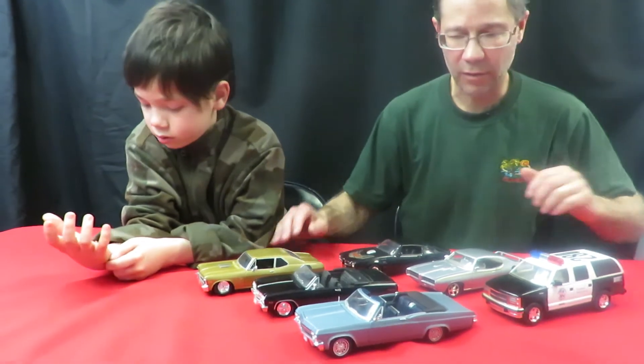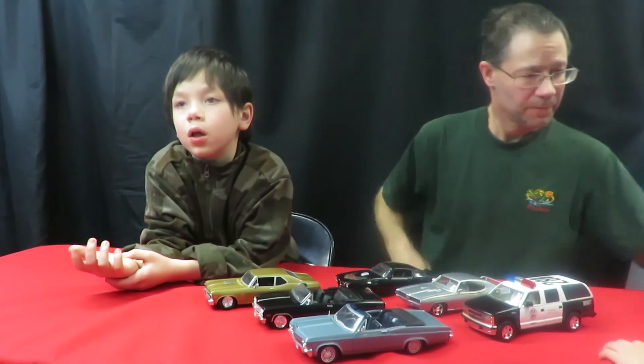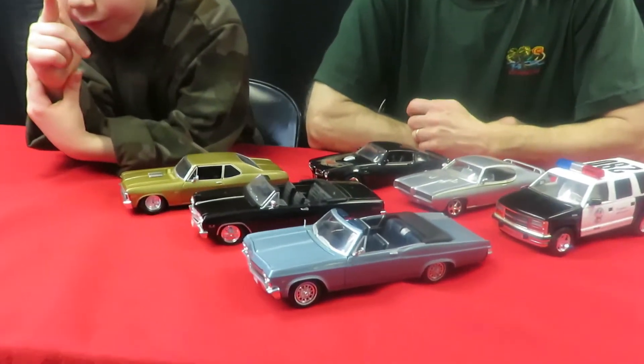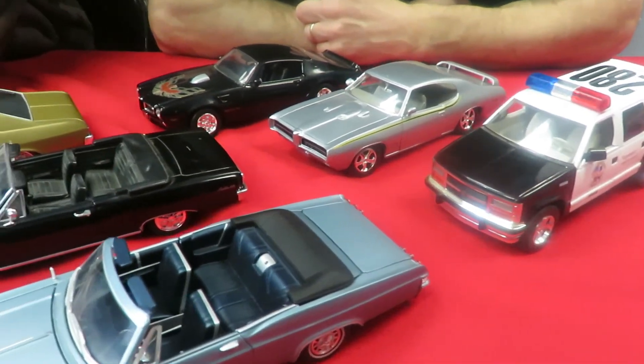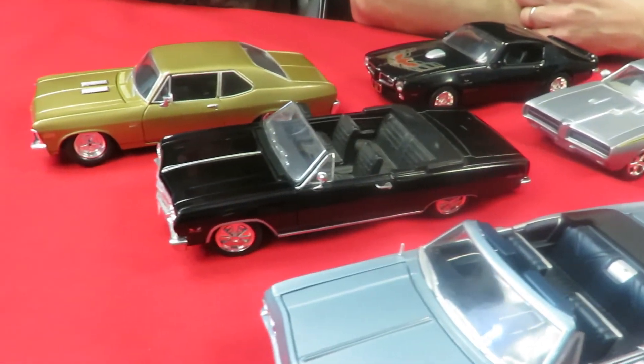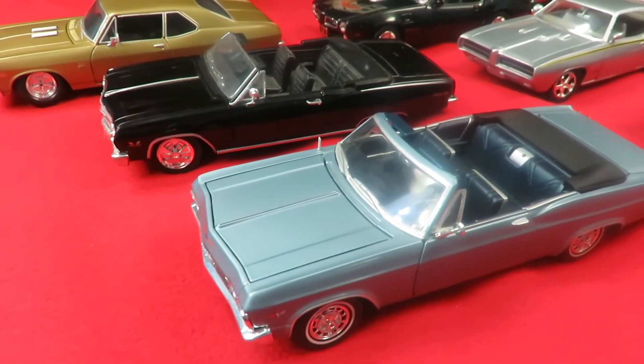So these are our 1/24 scale cars that I have — I've got a few. If you enjoyed this video, please hit the like button. I'd love to hear from you in the comments below, and be sure to subscribe to my channel for further videos. Until next time, drive safe.